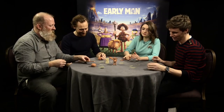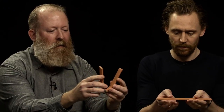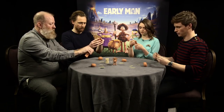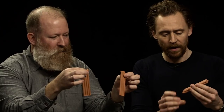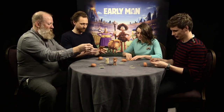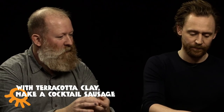Now we have our last whole strip of clay. Take it in your hands and fold it end to end, then gently press together. It should split down the middle, leaving you with two hopefully equal bits of clay. Choose your favourite — everyone's got a favourite. Squash the clay and we're going to make a sausage — a cocktail sausage.